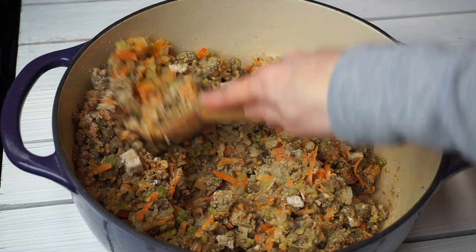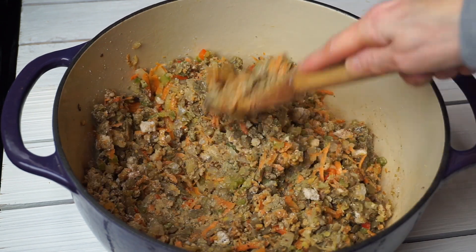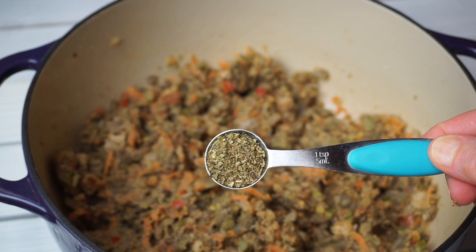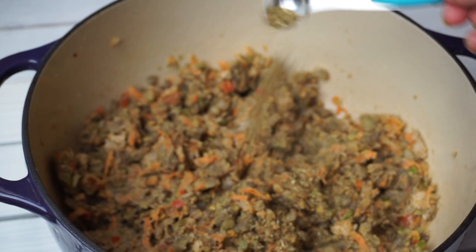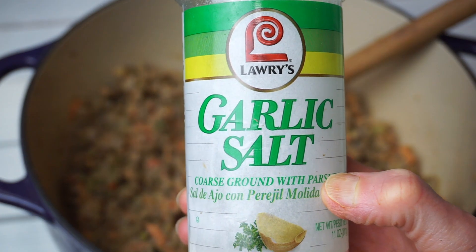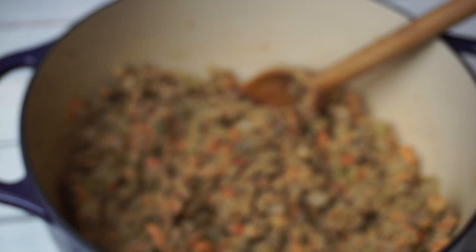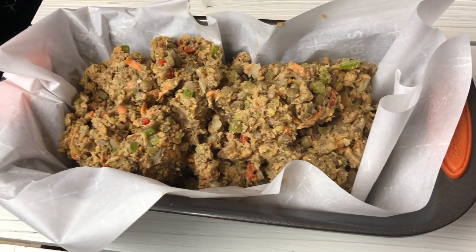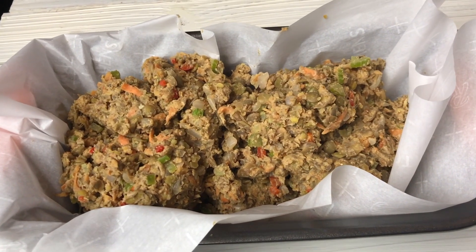Now that everything's added, give it a good stir and mix everything really well together. Add your seasonings and please taste it when you've added everything — decide if you want more. I usually like to add a little more cumin, so please adjust it to your taste.